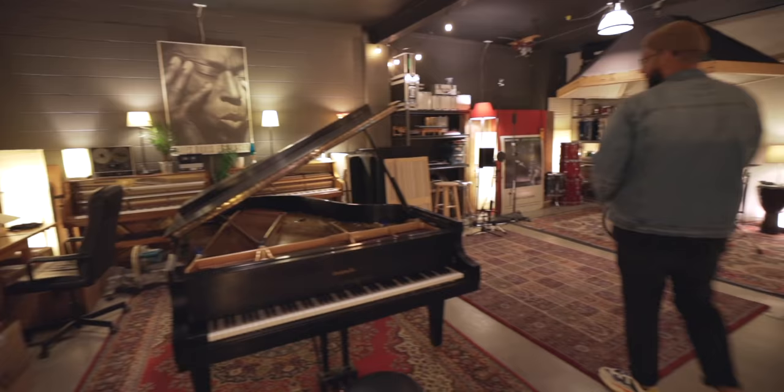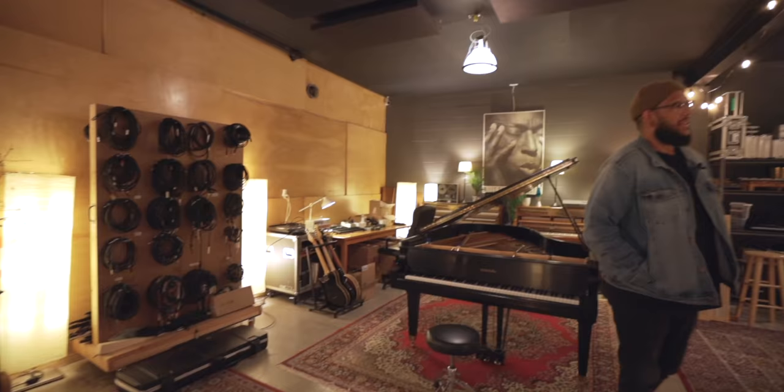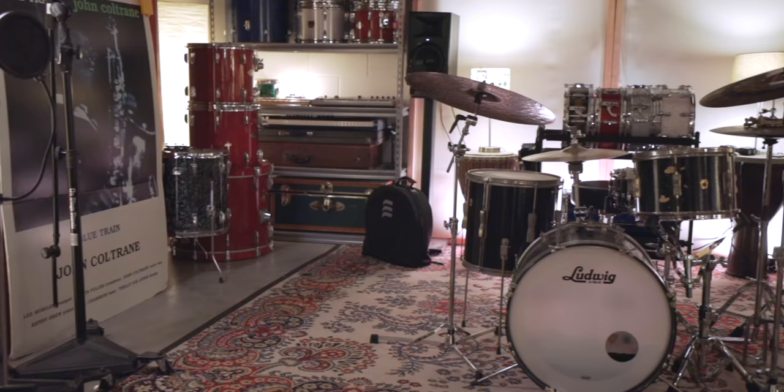The square footage in here and the height is just so inviting and opens up a lot of creative doors. Like, we've had whole bands in here, little chamber orchestras. Last night we had a choir doing a recording for a new country in Africa, which is really cool.